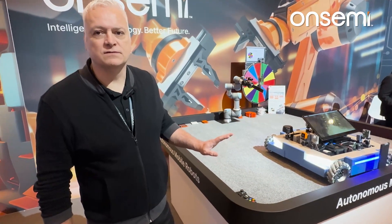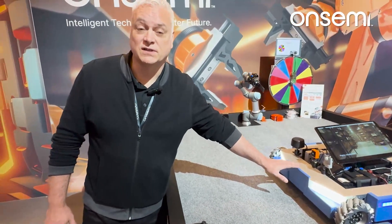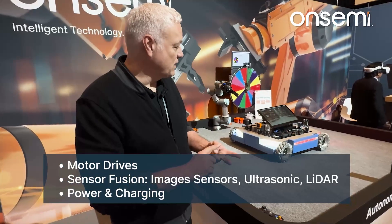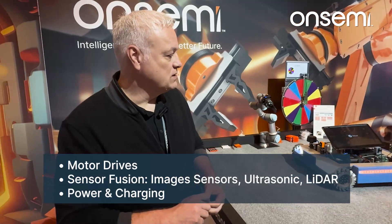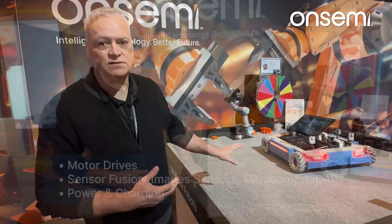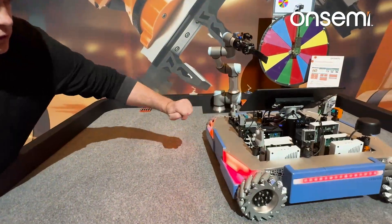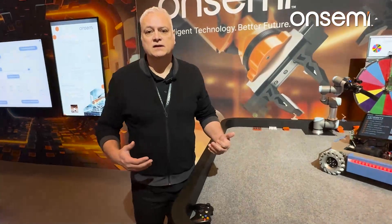What we're demonstrating here is almost all different OnSemi technology within this autonomous mobile robot, except for the battery and the central computer, which is an NVIDIA ORIN solution — everything else is from OnSemi. There is a motor drive, image sensors, ultrasonic sensors, LiDAR, power solutions for the powertrain, and battery charging solutions. You can see here the cameras and the ultrasonic sensors on the robot, which are used for path planning and driving around.